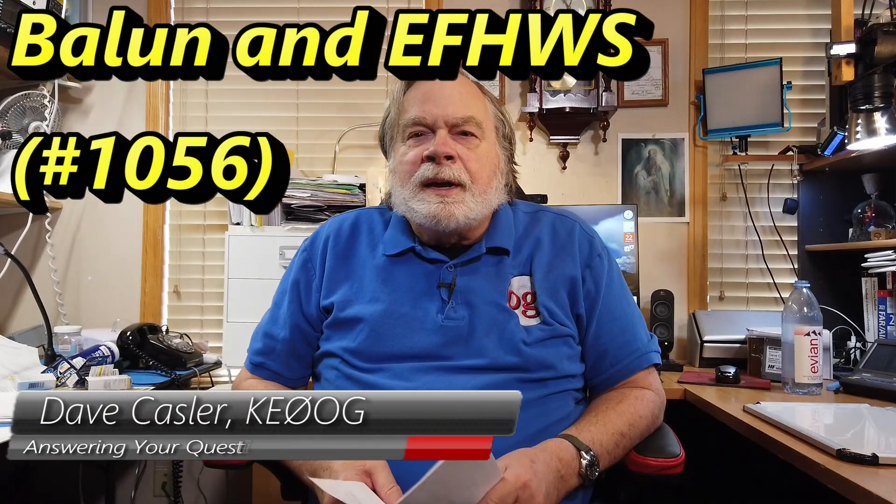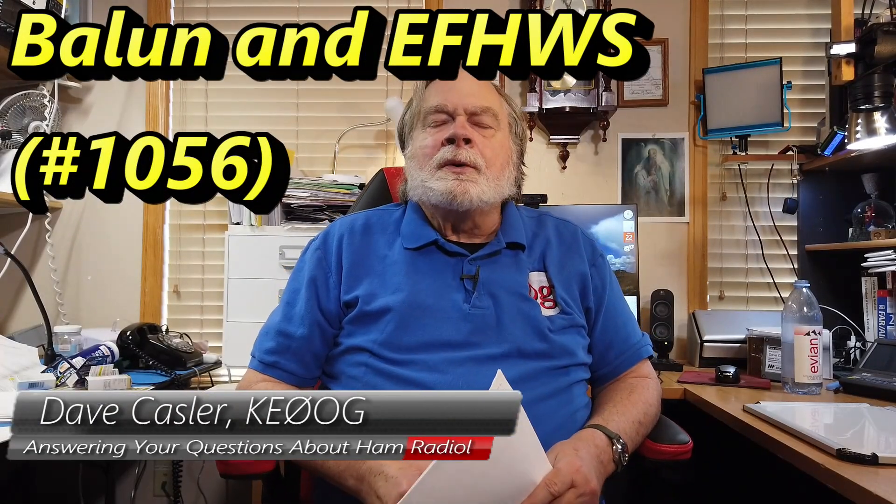Hello, Augie's Worldwide. I'm Dave Kassler, Amateur Radio Call Sign KE0OG, here with another episode of Ask Dave. Today's question comes from Steve H., call sign N0GWC.